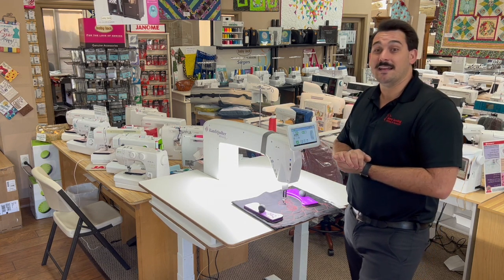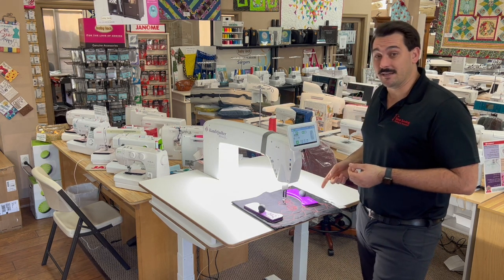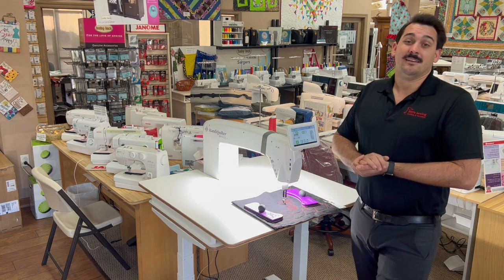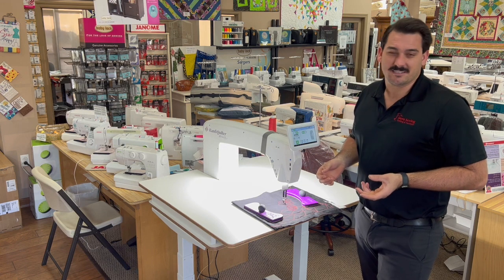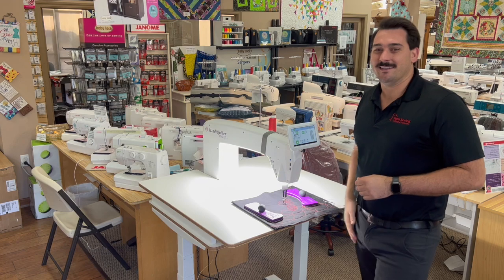Call us at 775-823-9700 if you want to find out more about this machine, or come into the store and get a demo. Pretty awesome machine — come in and see it. You've got time before Christmas, so you can still get one underneath the tree. Come on in guys, we'll see you soon. Have a good one. Bye.